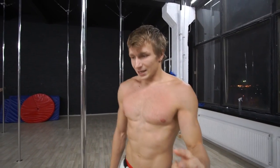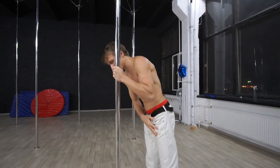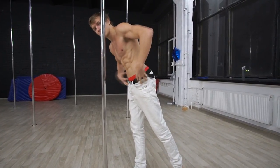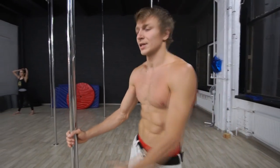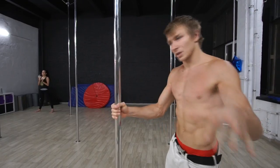Important detail: after you pass the straight body position, lock it and don't break it, otherwise you will lose the swing force. I'll show the mistakes — if you do this, get rid of this shape.